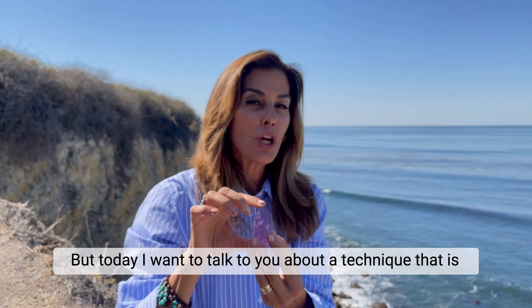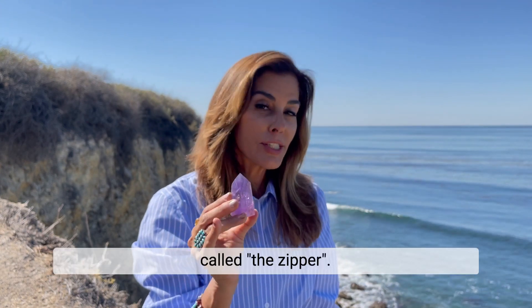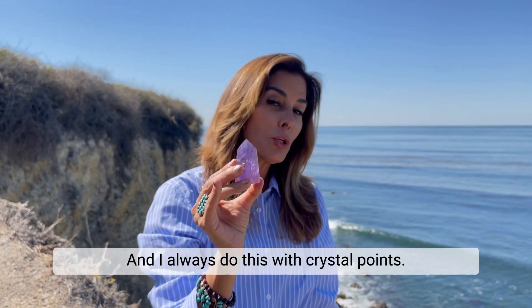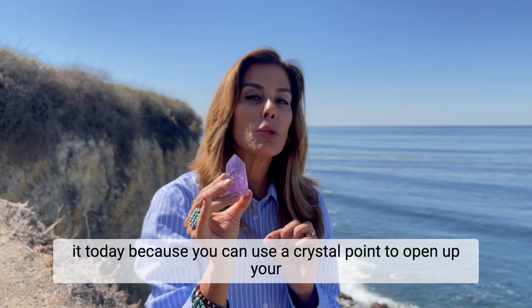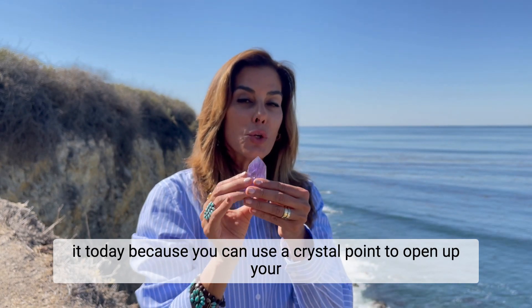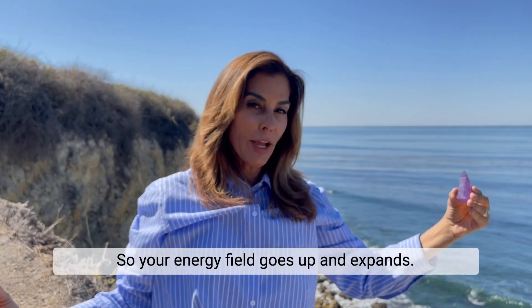Today I want to talk to you about a technique called the zipper. I always do this with crystal points — I've never talked about it before, but you can use a crystal point to open up your energy field so your energy field goes up and expands.